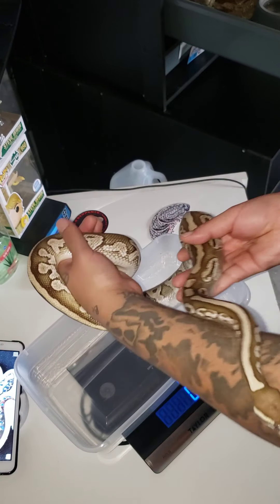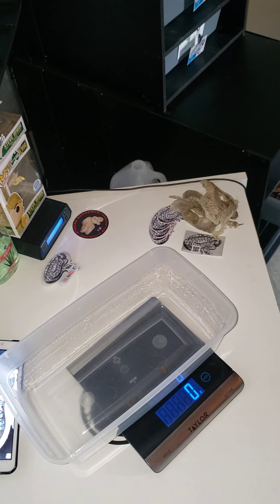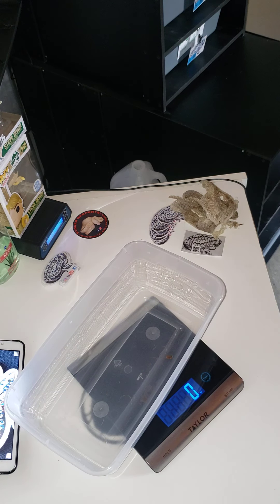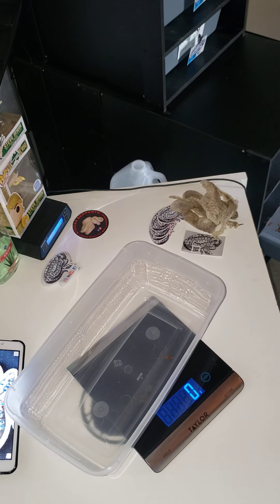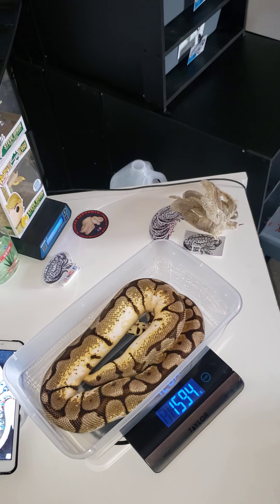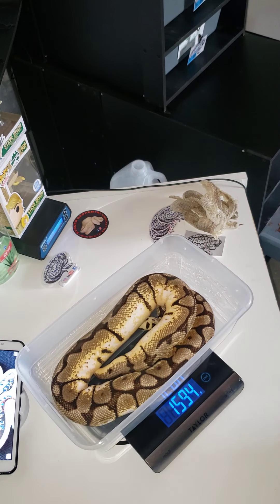I got another Normal, and then I got this Bumblebee I'm about to weigh out. Almost 1600 — I like that.